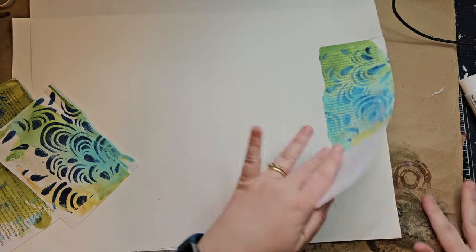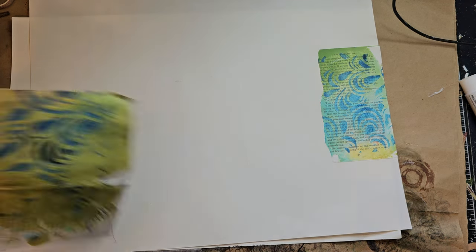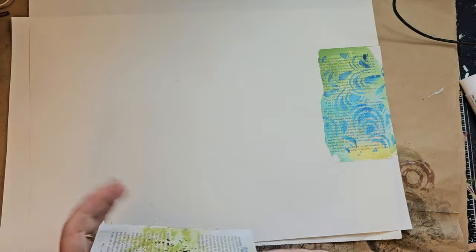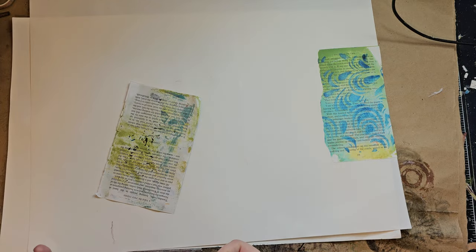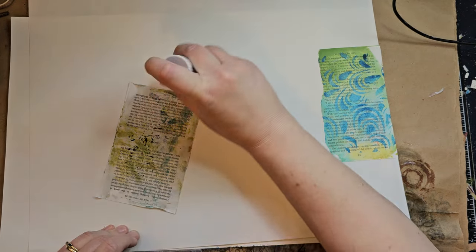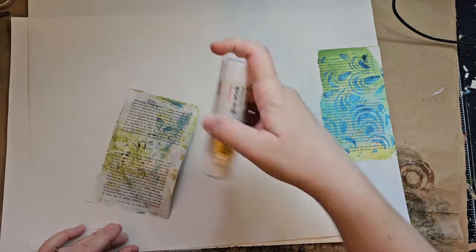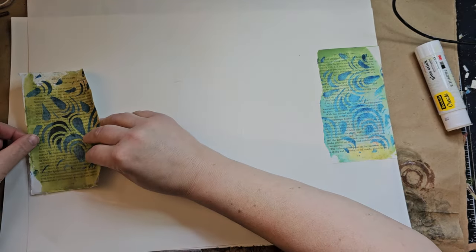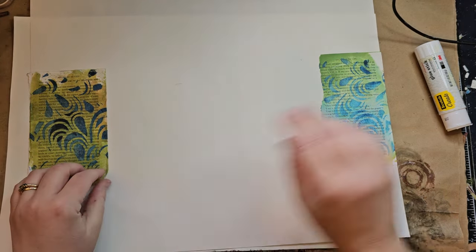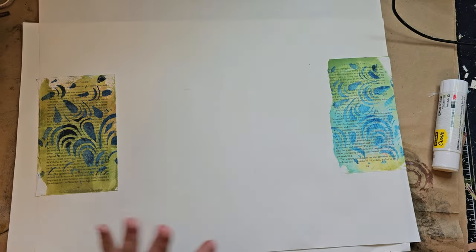Getting glue everywhere — that's always fun. That one's a little bit more plain, which is cool. People ask often too: what do you do with your gel plate prints? Well, collage is one main thing. Another thing I use them for is pages in a junk journal. But collage is a really fun thing to do with them. Now you might be thinking, oh, those pieces are exactly across from each other — doesn't matter, because it's going to get cut down and they're not even going to be on the same piece when it's all said and done.